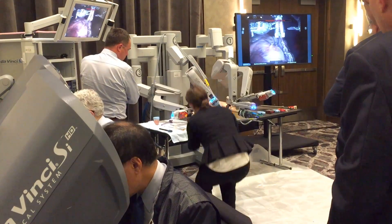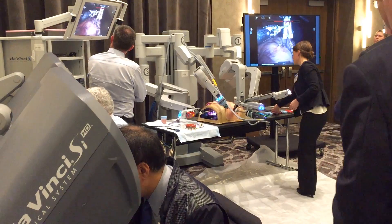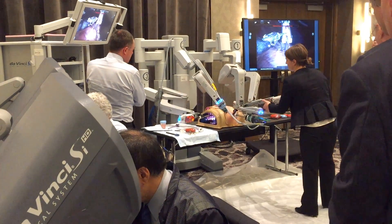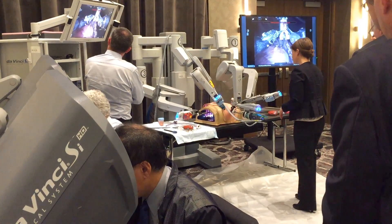We decided to really revamp the program to be one in which there's a large hands-on component. We will have cadavers, we will have pig hearts, and we are working on various simulation setups so that people will actually be able to sit down at the console and drive the robot. There will also be bedside responsibilities — who's tying knots, who's passing things in and out of the wound.